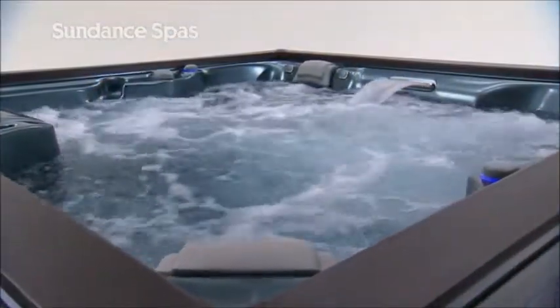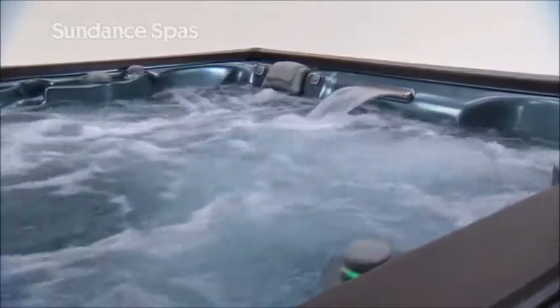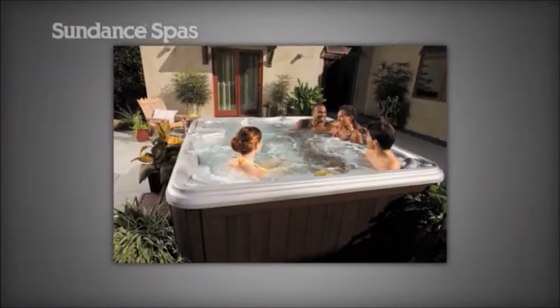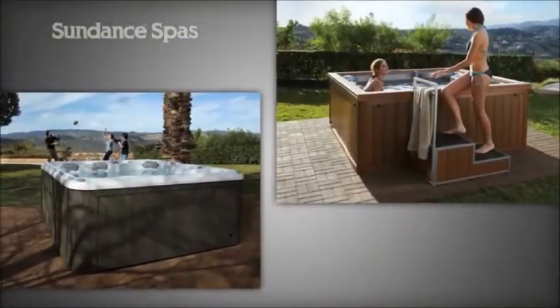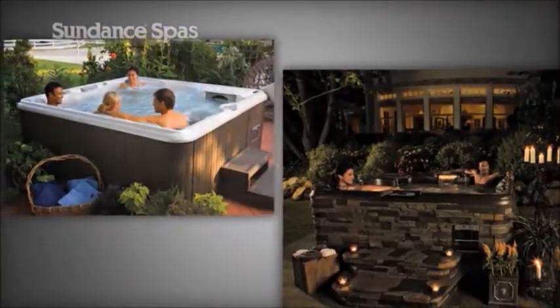That's the Sundance difference we've been offering people every day, right in the sanctuary of their own backyards for over 30 years. And behind every beautiful spa and inspired location, there's a network of expertly trained Sundance spa consultants ready to guide you from the selection of your dream spa through delivery, installation, and easy upkeep.